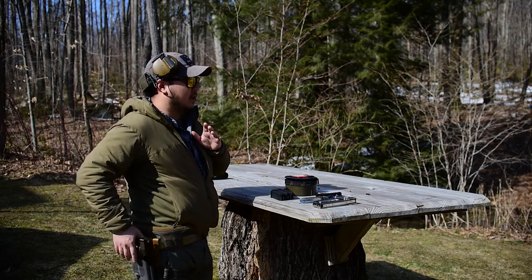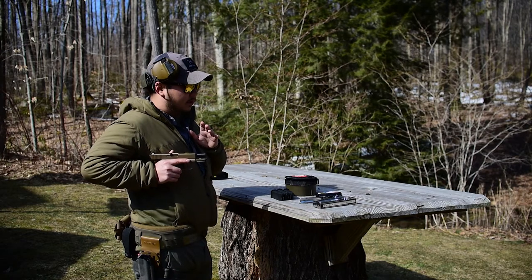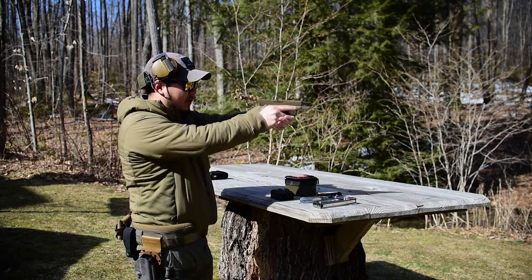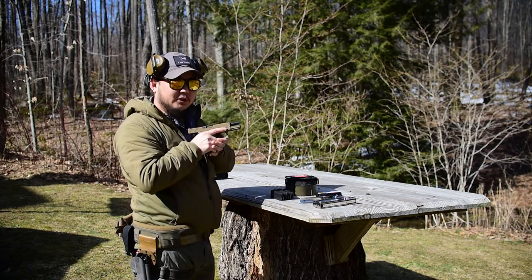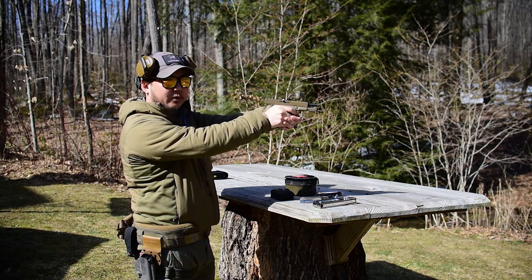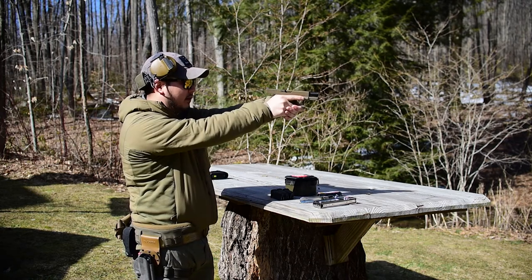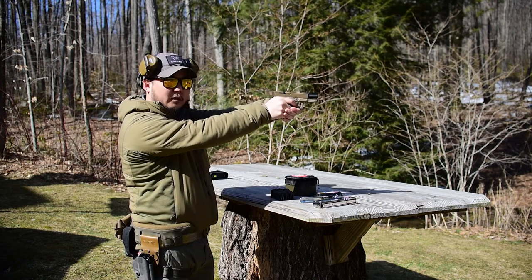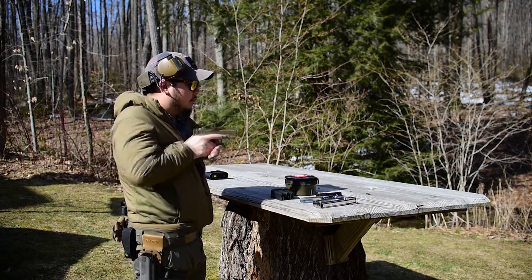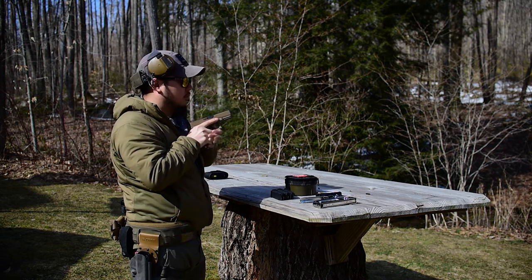Make sure that your draw is consistent. So I get to the gun. At position two, I'm drawing the gun straight up and I'm rotating at the nipple line. Three, I'm pairing my hands here at the center of the chest, and four, I'm extending my arms out. As we become more proficient, we're going to find that we're dropping our finger into the trigger guard between position three and four. So at full extension, we're already firing. As you start out slower, you might want to just practice pushing out, getting your sights, and then dropping your finger onto the trigger. That's going to be our draw.